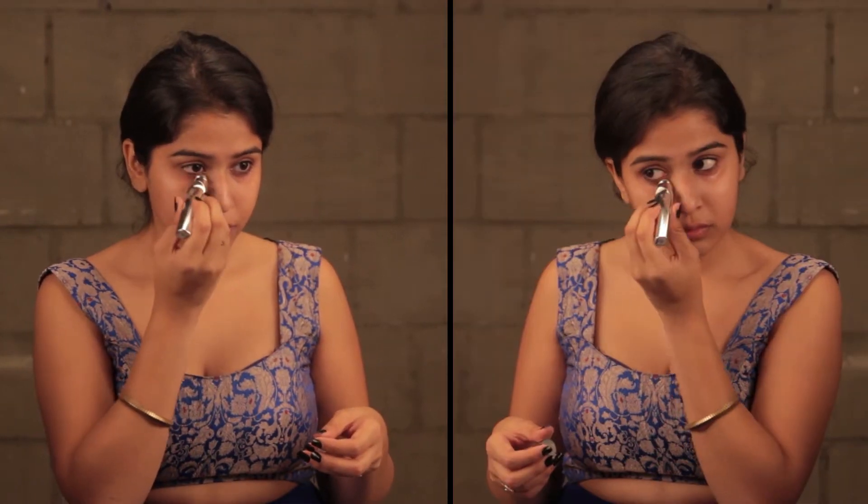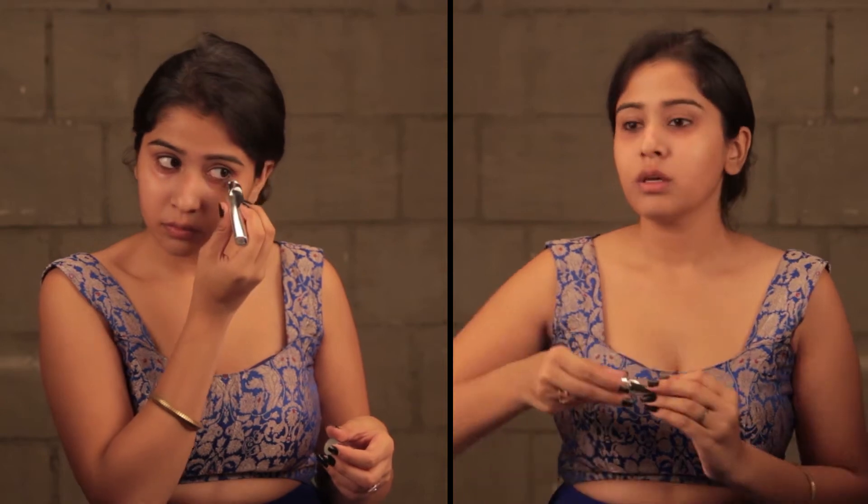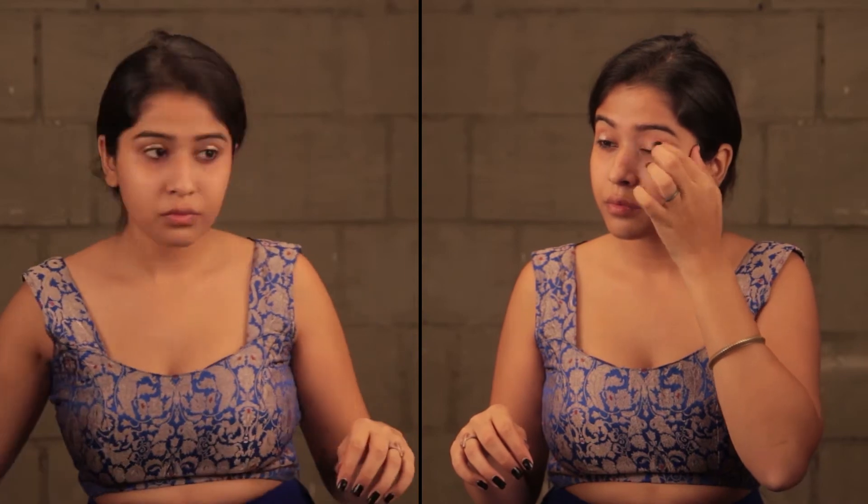So we're going to start by priming our face. I'm using the One primer by Oriflame. Next, we're going to move on to our eyes. I'm going to use this Eye Refresh gel by ELF — this basically brightens my eyes and makes me look less sleepy. I'm also going to prime my eyes with the ELF eye primer. This is one of the nicest eye primers I've ever used.